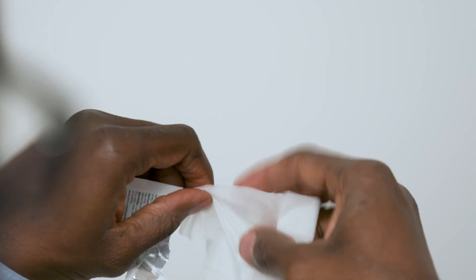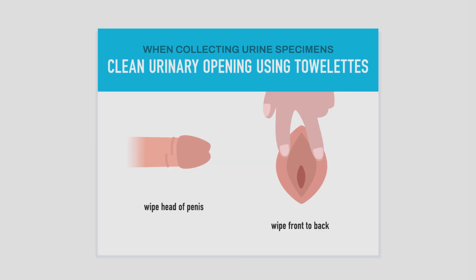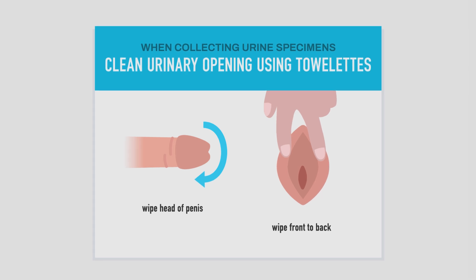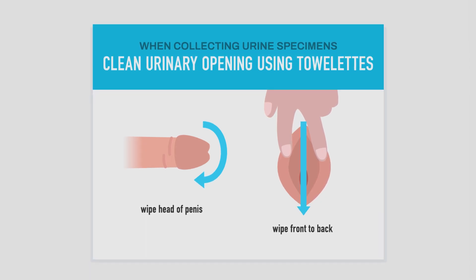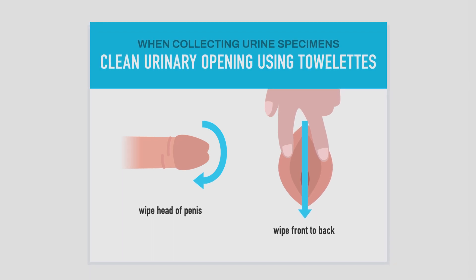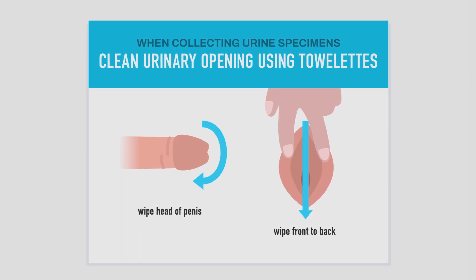Males should retract the foreskin if present. Before cleaning the head of the penis, begin with the urinal opening and work away from it. Females should open the skin folds and wipe from front to back using a towelette. Wiping from front to back avoids contaminating the periurethral area with fecal matter.